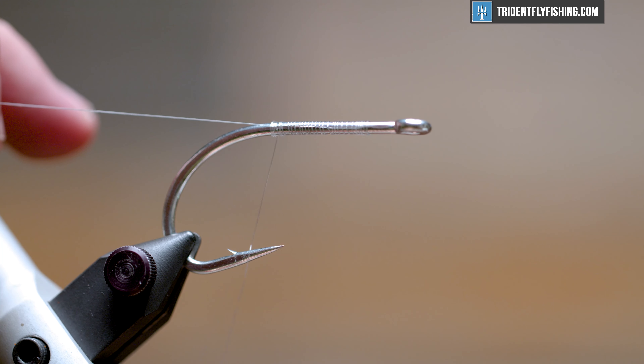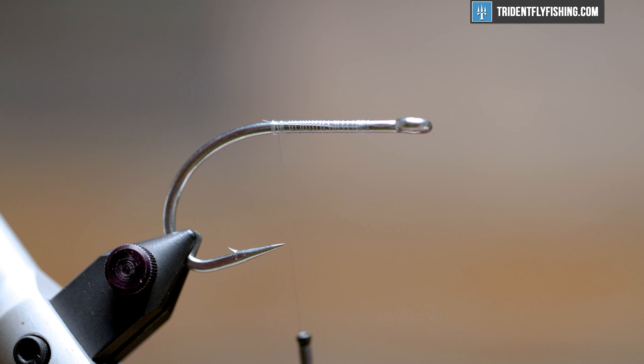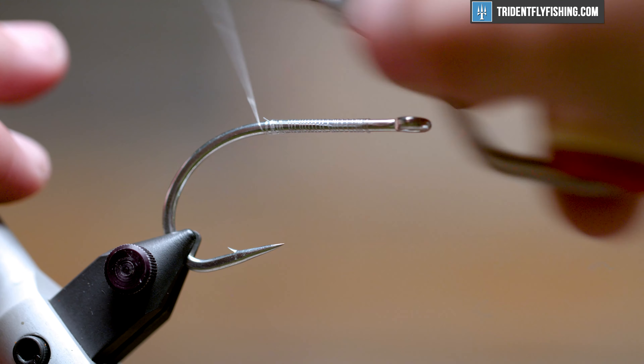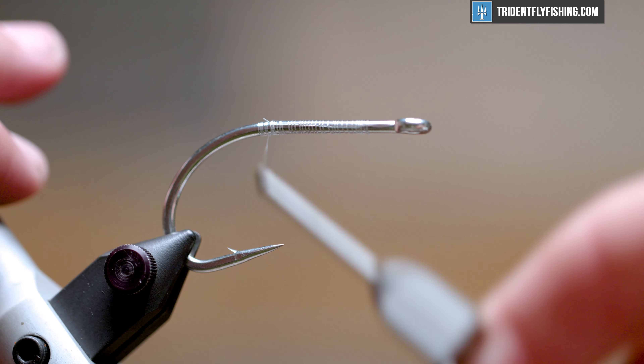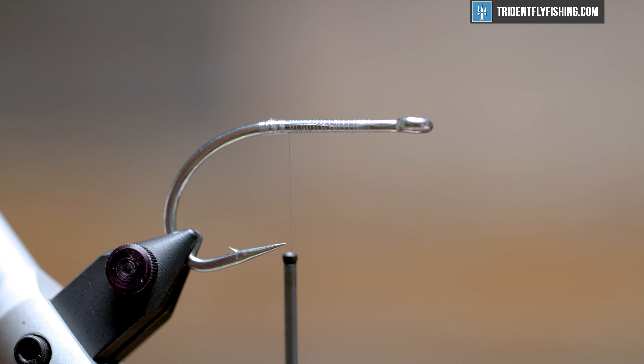Whether you're after GTs, striped bass, bluefish, snook — you could probably feed it to a tarpon in the right situation and it would eat it. Probably take it offshore just the same too. Let's get our thread wound on the shank. We're using six thousandths Danville monofilament thread for the whole fly.